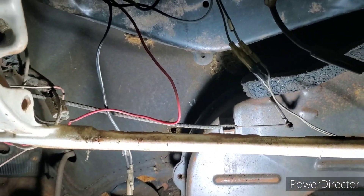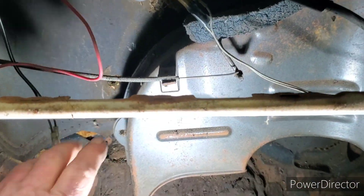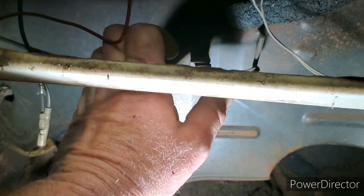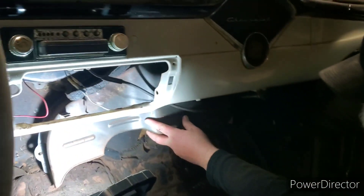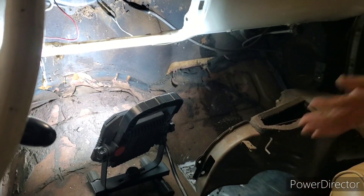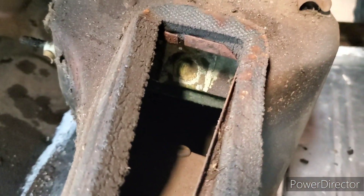We got the cardboard glove box out and here's the wire hooked onto it. That's loose — going to slide it off. Dino's going to pull the heater box out now. This older car never ceases to amaze me — it's so simple and pretty cool. Now we need to take the box apart; the heater core is right there on the inside.